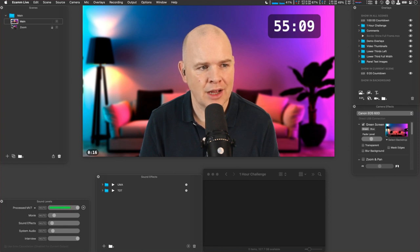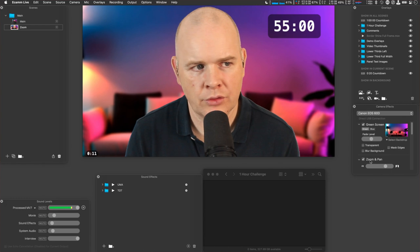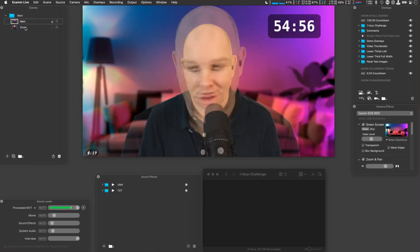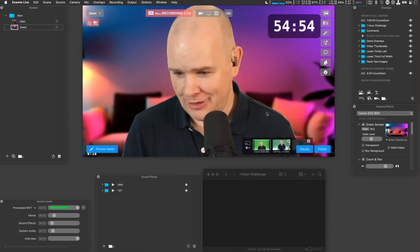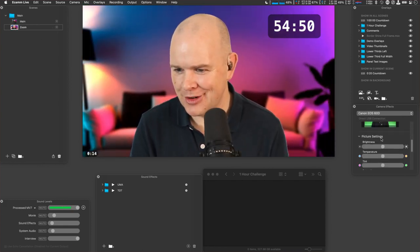Now it's flipped back to my other scene. What I need to do is add a little zoom and pan effect into this particular scene. So now, when it flicks between the two, it will keep a little bit of interest — though that's a little bit too close. I think I'll adjust it so it's more to my liking.